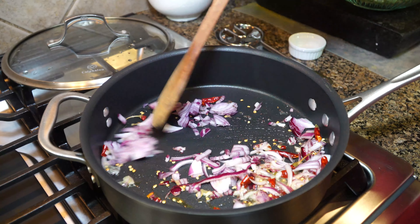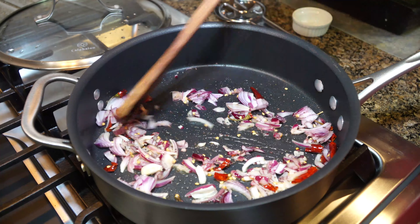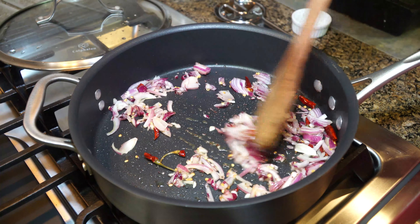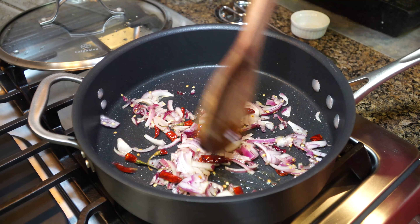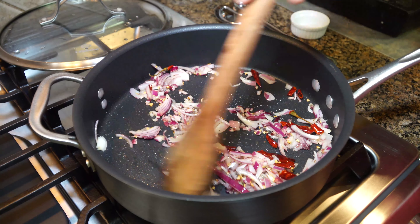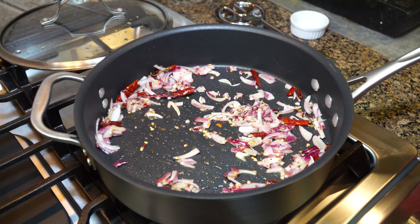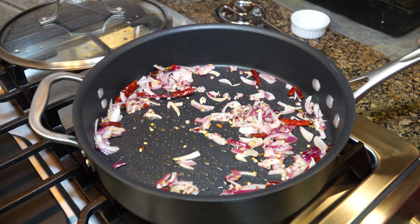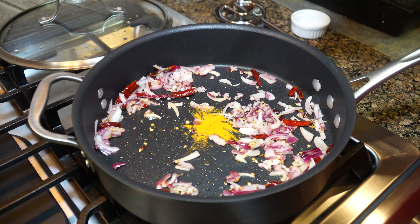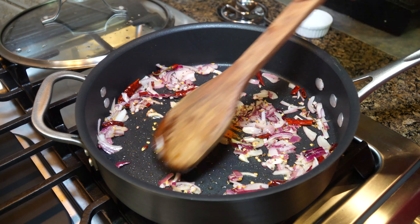Give it a good mix. If you have fresh curry leaves or dried, you could add them — I just ran out of mine. So I'm going to add a quarter teaspoon of turmeric powder. Give it a good mix.